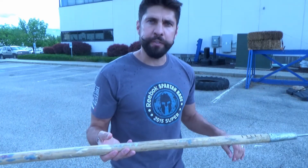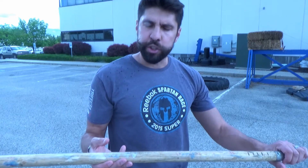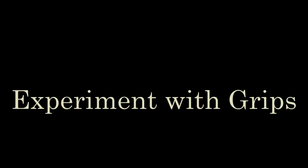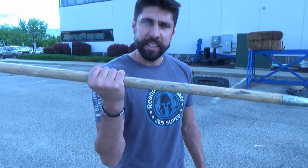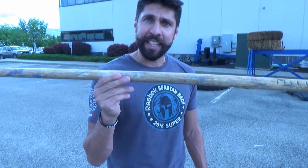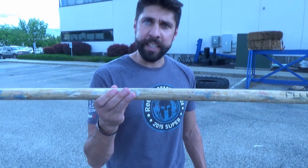Once you find your balance point, then you've got to experiment with different grips. There are lots of great videos out there on the web that show you different ways to hold the spear. Some people like to hold it like this — this way tends to give you a little bit more power but less accuracy. Holding it like a dart tends to give you the most accuracy but the least power. So I like to split the difference.